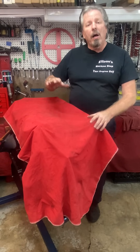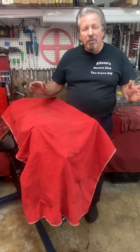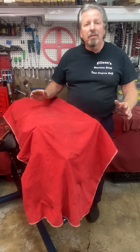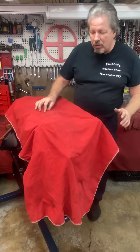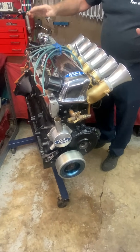This is the 351 Cleveland styled cylinder head that had been all cut up and made to fit onto a six-cylinder Ford engine. This is a world record holder back in 1970 in competition eliminator. I love it.